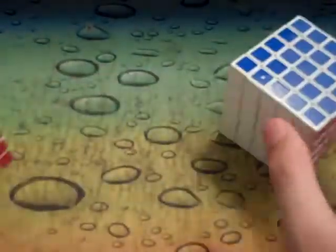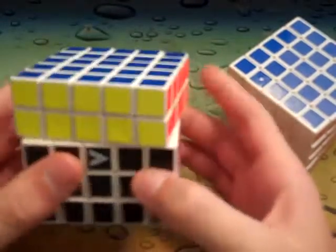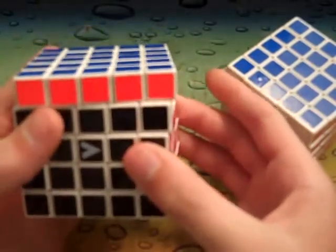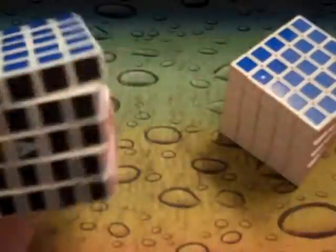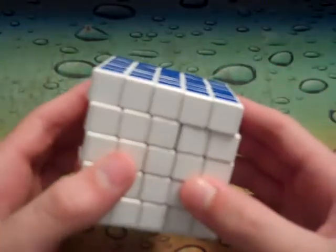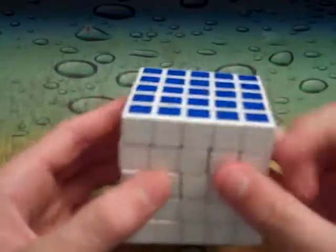If you don't have a V-Cube — and I still think the V-Cube is the best 5x5 out there — it's a little bit slower than the Shengshou, but it's a perfect speed for me. Mine's modified and it's really good. But if you don't have any other 5x5 and you don't have the finances for a V-Cube, this is probably the best cube for you.